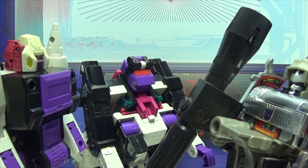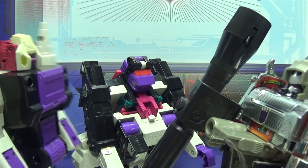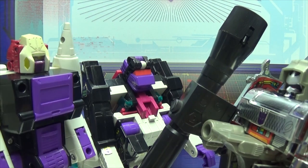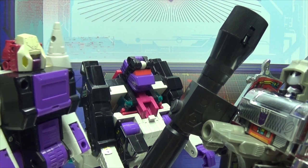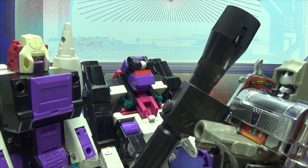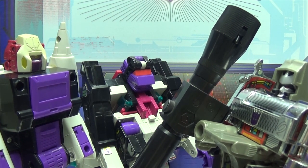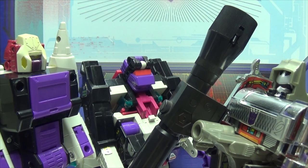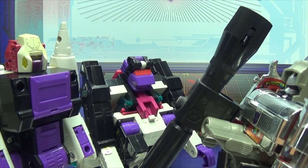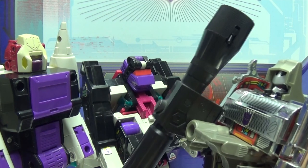Snapdragon! Yes, Lord Megatron. What is this? This is our new ally. You brought some mangy monkey into my base as an ally? Yes, he's actually quite valuable. What can he do? Well, he can fling poo very far. That could actually be useful. I'll allow it.